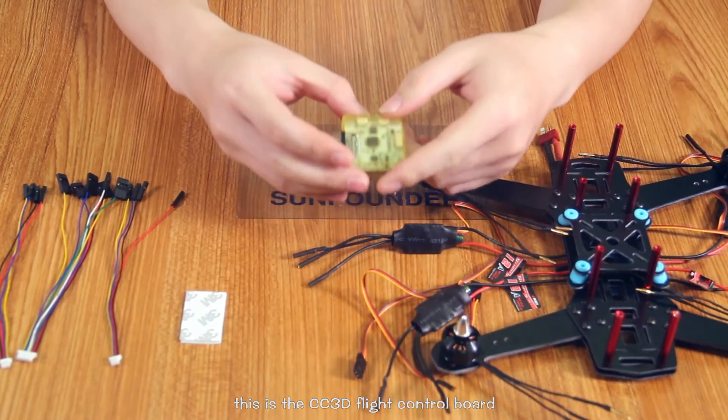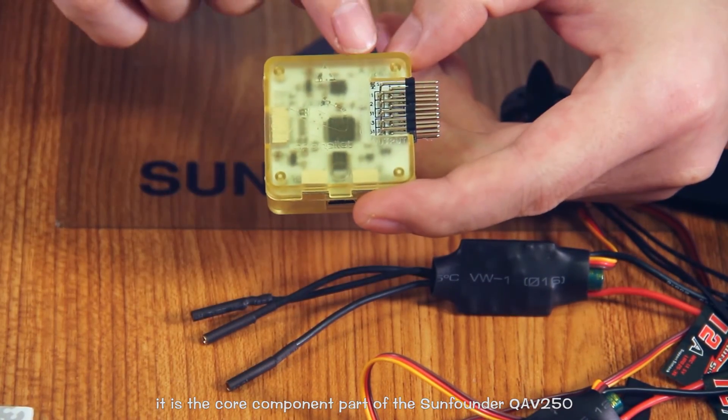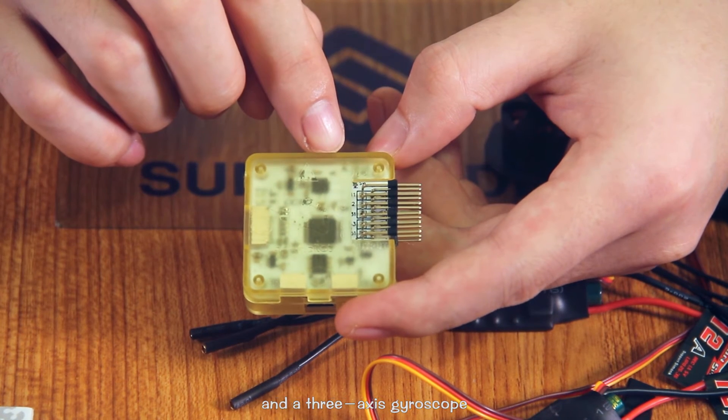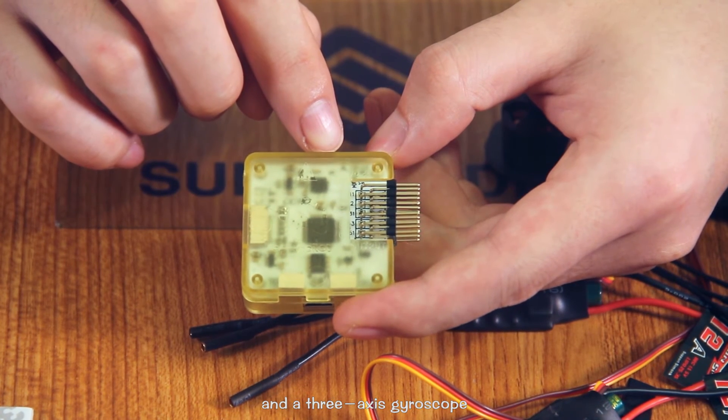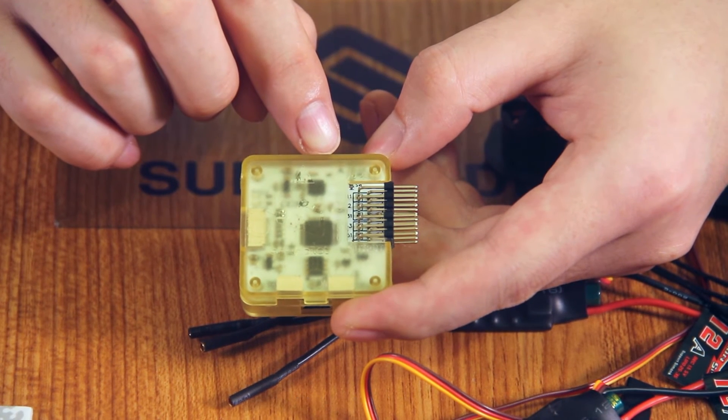This is the WC 3D flight control board. It is the core component of the QAV250. It has a 32-bit processor, a 3-axis gyroscope, and a 3-axis accelerometer. It runs open firmware with an advanced algorithm. This flight controller allows stable flights and provides real-time monitoring of the QAV250. It is completely compatible with the QAV250.